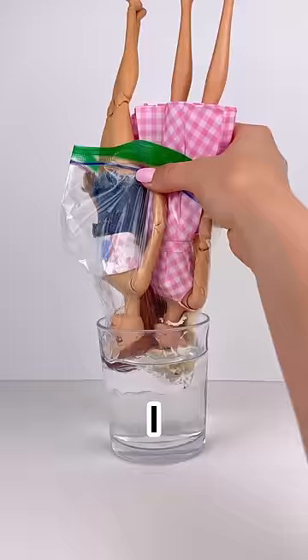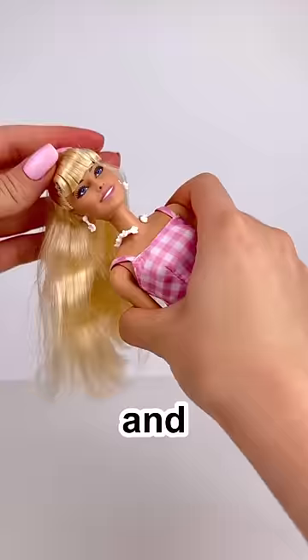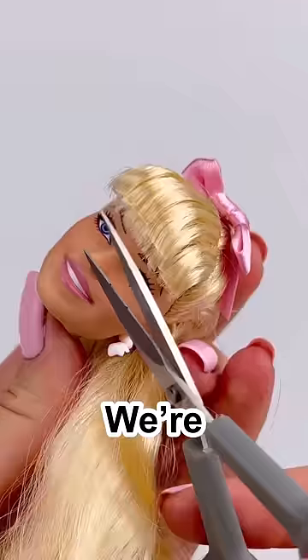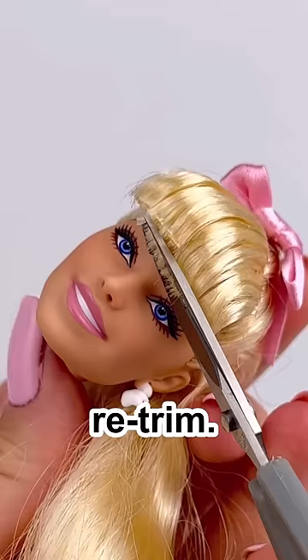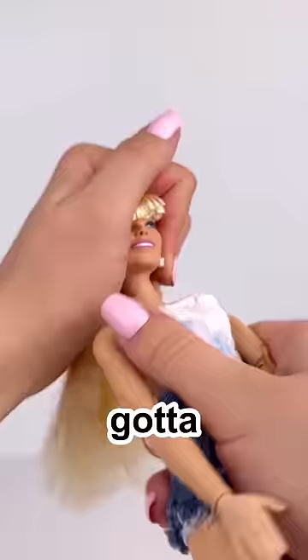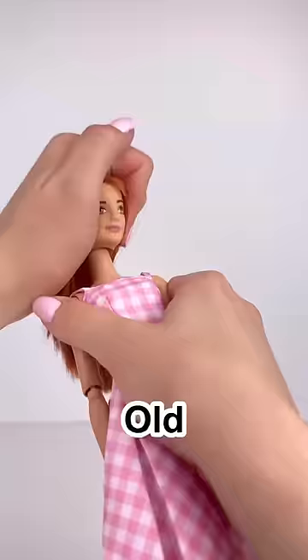I softened the doll's heads in some boiling hot water, and now we're gonna do a quick head swap. That kind of messed up her bangs a little bit there, so we're just gonna give those a quick little retrim. That one was a lot easier. New head on new body, really good to get it on there. Old head on old body.